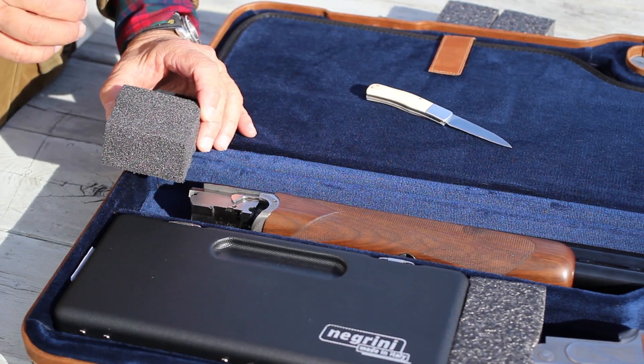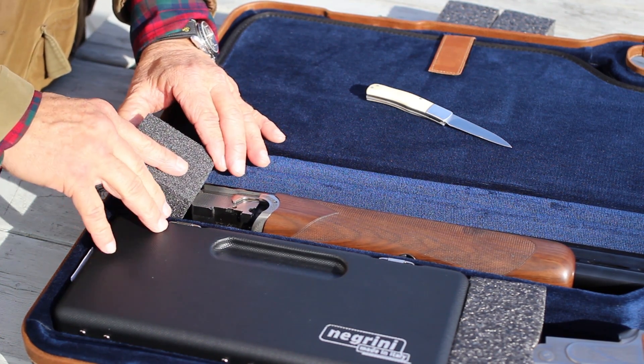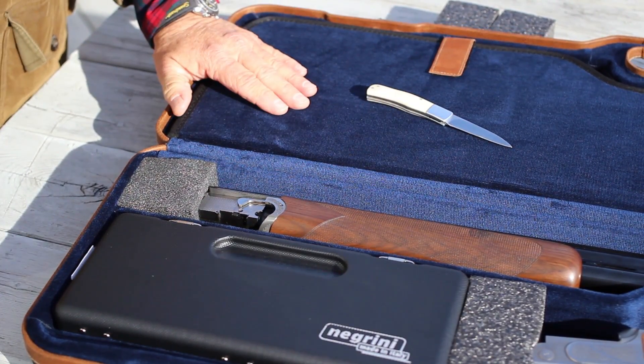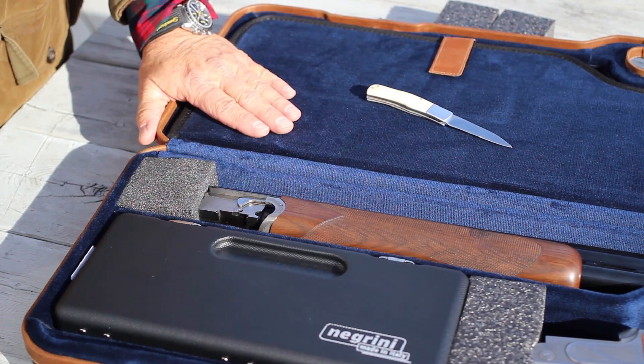When you wedge the breech block into the case, you want plenty of pressure. It's not a problem — just squeeze it in. Now your barrel is firmly secured. There's no way that it can move back and forth and become a projectile within the case.